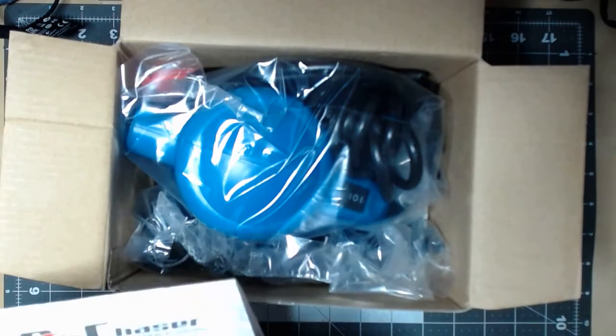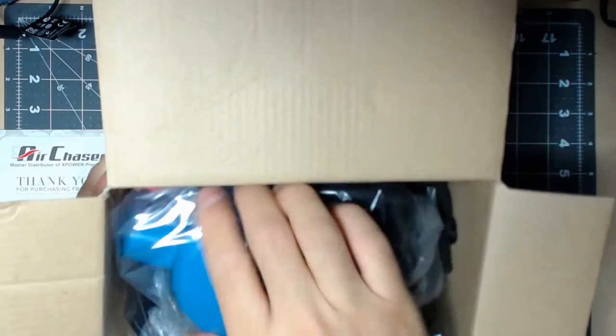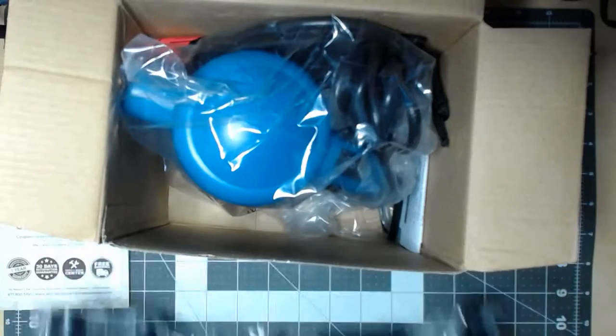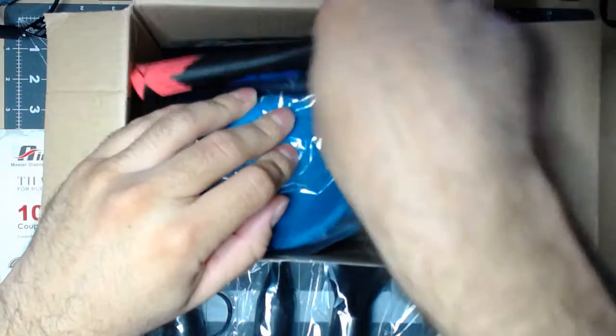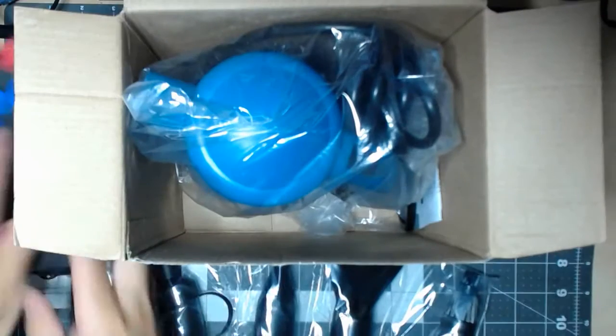There's a thank you card in there. There is the blower right here. First we got all of these pieces. We got a bag here — sort of a market bag, like a grocery bag type deal. It's small but that's what you get. And here is the actual blower. There's nothing else in there.